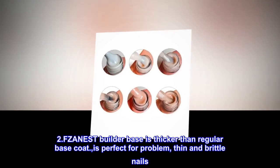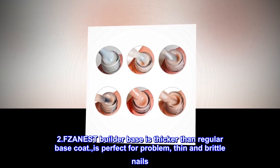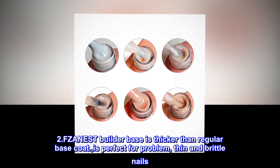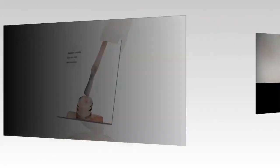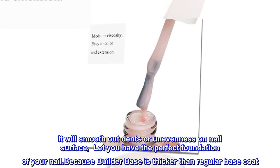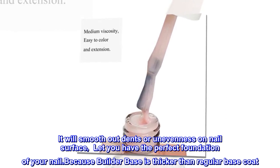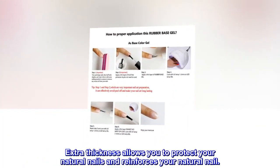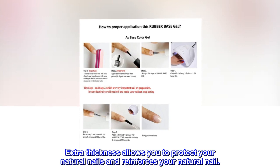2. FZANEST Builder Base is thicker than regular base coat. It is perfect for problem, thin and brittle nails. It will smooth out dents or unevenness on the nail surface, letting you have the perfect foundation for your nail. Extra thickness allows you to protect your natural nails and reinforces your natural nail.